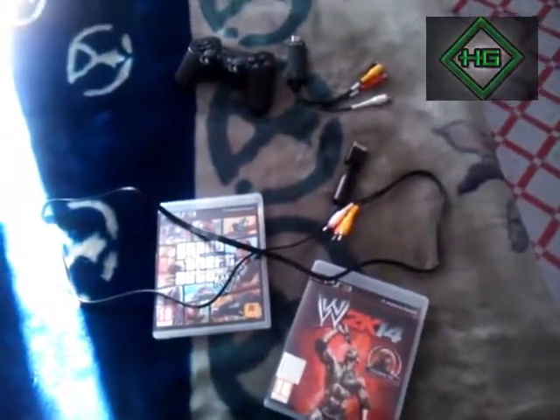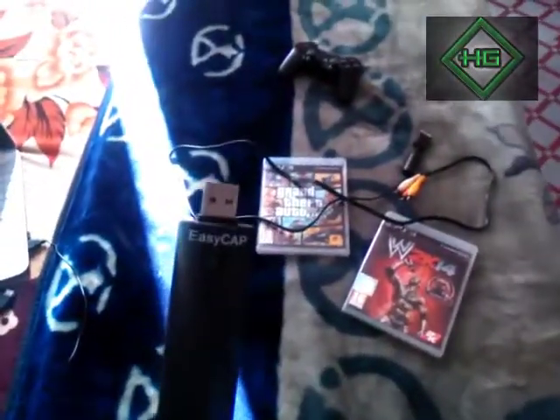Hello guys, this is your HolyGammer and today I am going to show you how to set up your EasyCap. Let's get started. First of all, I am showing you for the PS3, so in this EasyCap...